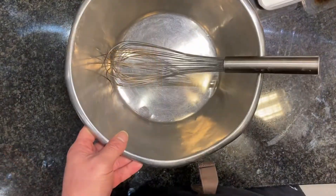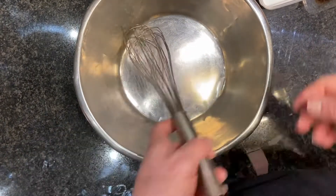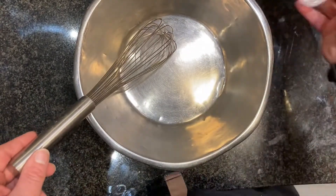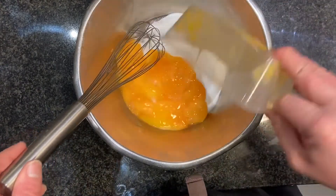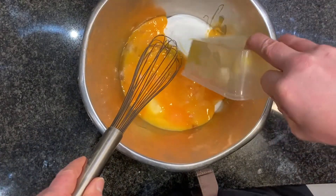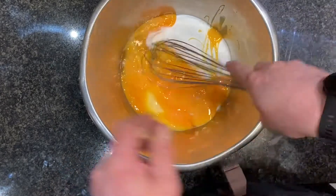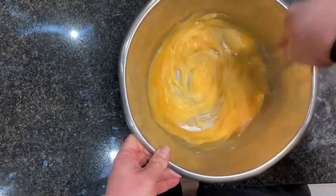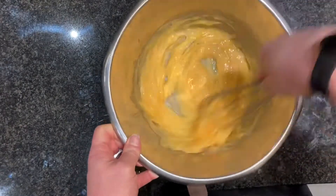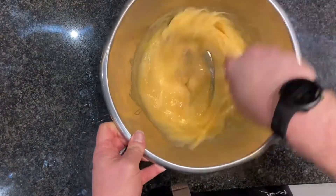While the cream's coming to the boil, we're going to add our caster sugar and egg yolks to the bowl and whisk them together until they go a little pale and we dissolve the sugar — maybe two or three minutes.